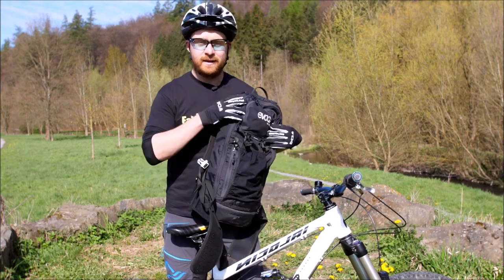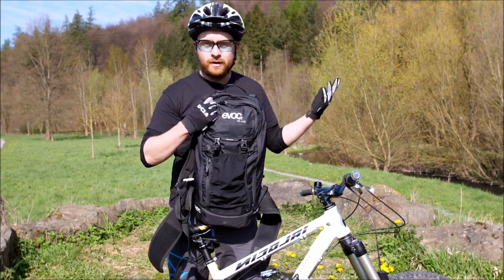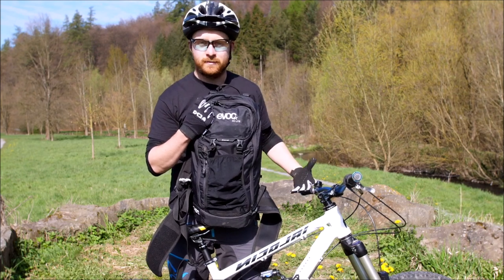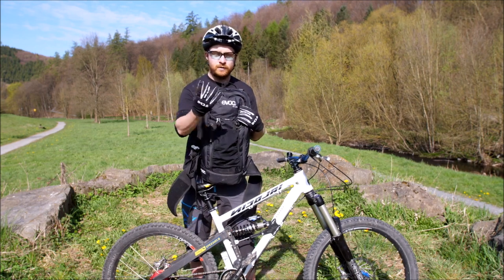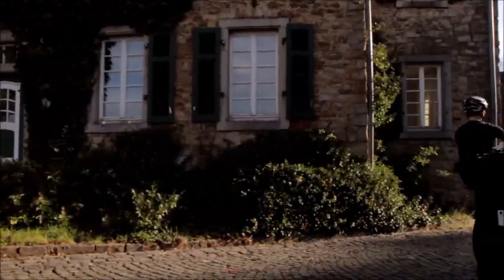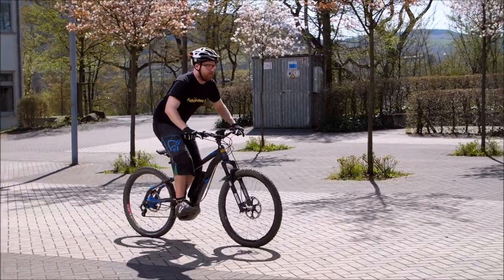Es ist individuell Geschmackssache, ob ihr noch Ellenbogen-, Armprotektoren oder Hüftschutz anzieht. Es gibt alle möglichen Sachen – auch Unterhemden mit Protektoren, damit man sich nicht wehtun kann. Das müsst ihr selber entscheiden. Wichtig sind wirklich Handschuhe und Helm. Wenn ihr nur mal kurz vor dem Haus übt und ihr habt Zivilklamotten an, diese Dinge solltet ihr nicht vergessen.